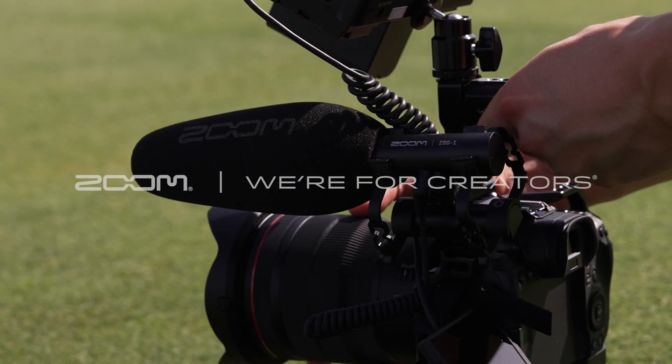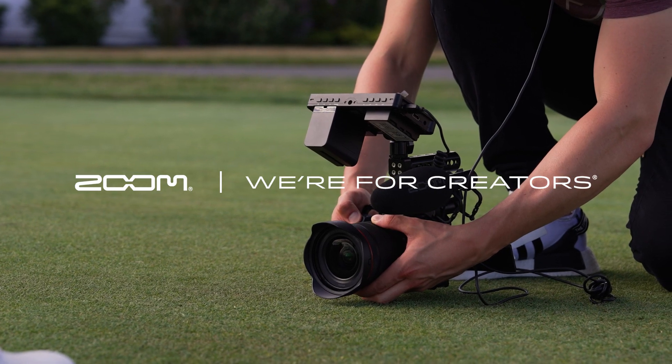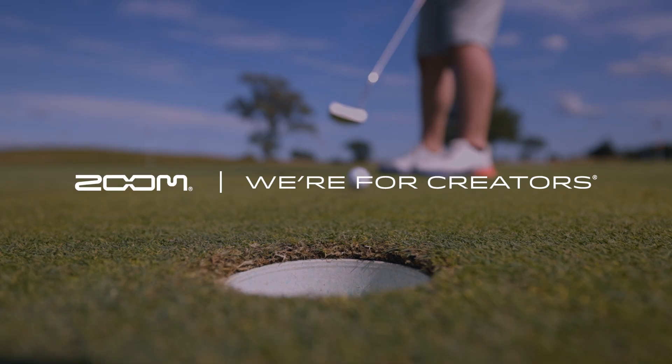For more information about the ZSG-1, check out the other videos on our YouTube channel and visit our website, zoomcorp.com.